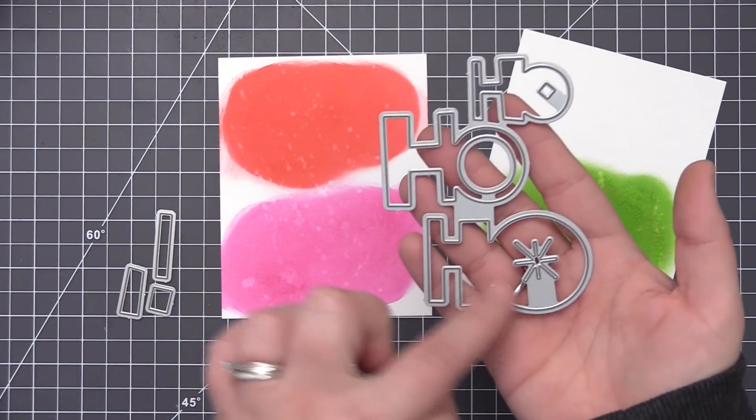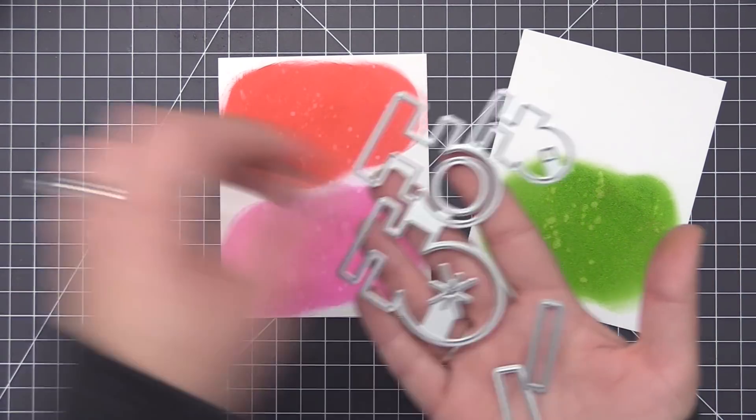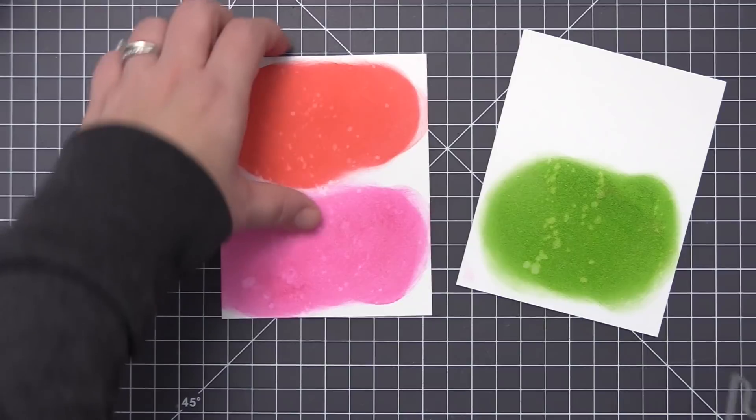Once the panel is dry, I'm going to take all of these pieces and run them through my die cutting machine, cutting out each of the words separately from a different piece of the color we've created with the distress ink on the cardstock.